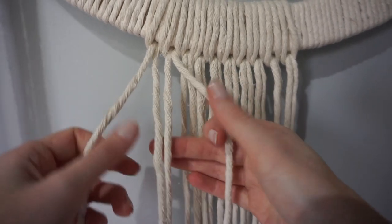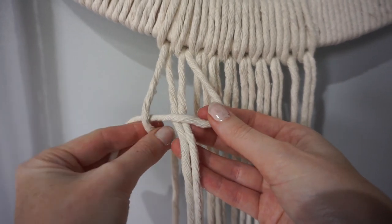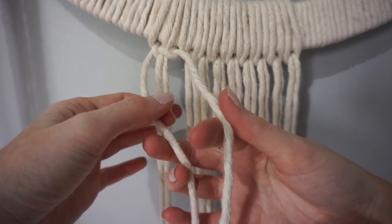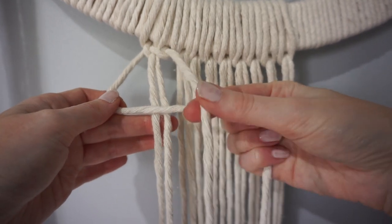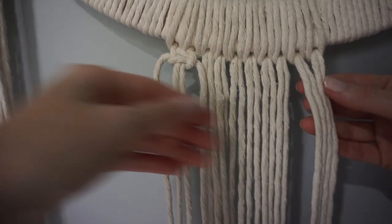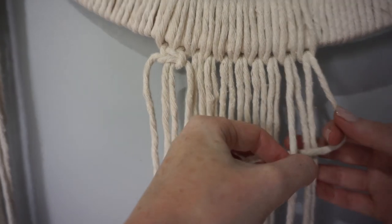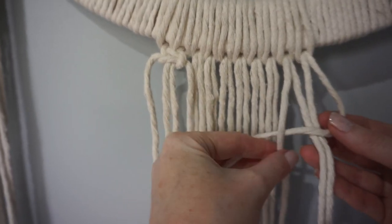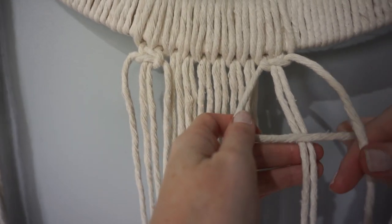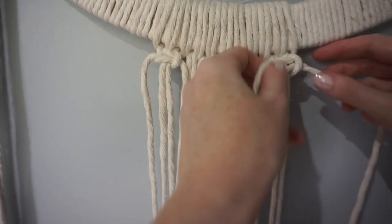Next we're going to do a square knot on these cords. Take these ones as your filler cords. Go in front with your right one here and under the left, and then this one comes behind and through this loop here, and pull up. Then we go back the opposite way — this one comes in front of the two filler cords and this one goes behind and through that loop. Do the same with these four cords here — take your filler cords which will be these two in the centre. This one on the right will go in front and under the left one, the left one goes right around the back and through this loop. Then go the opposite way — so this cord now goes in front of these two, and this cord goes over that, right under, through this loop. That's how we do the square knot.